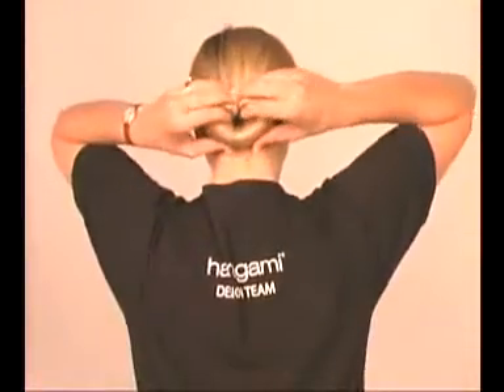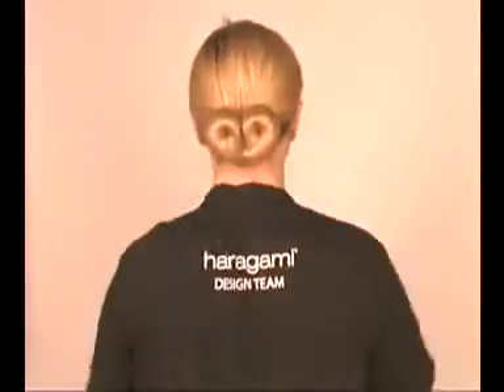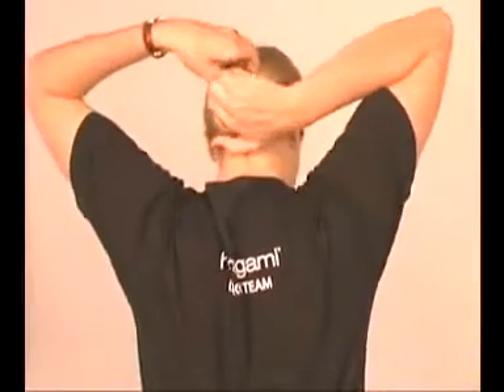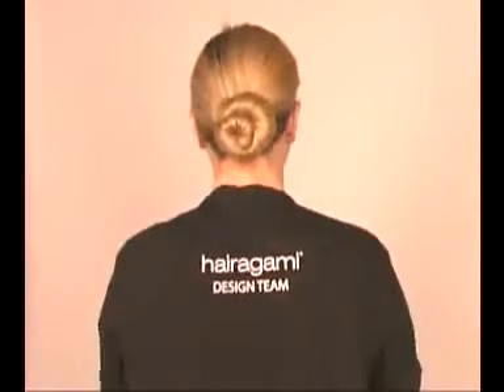To create a European bun, just bend the ends of the Hairigami in toward the center of the bun and spread your hair to cover them — what an elegant look. For a spiral bun, simply overlap one end of the Hairigami over the other and spread your hair to cover the ends.